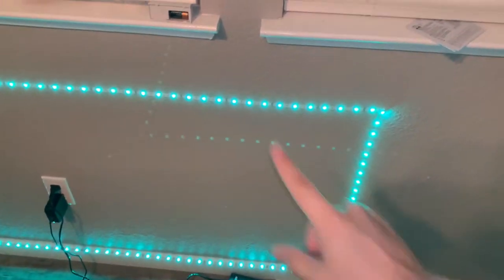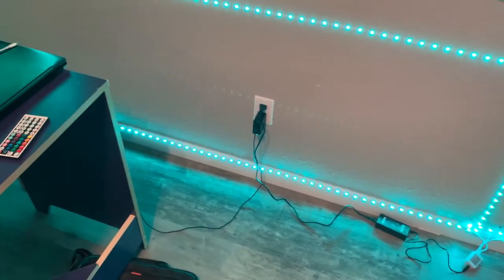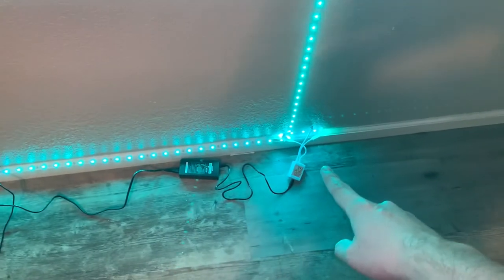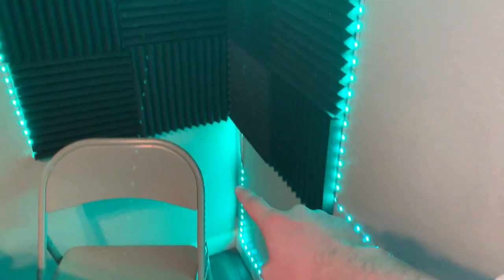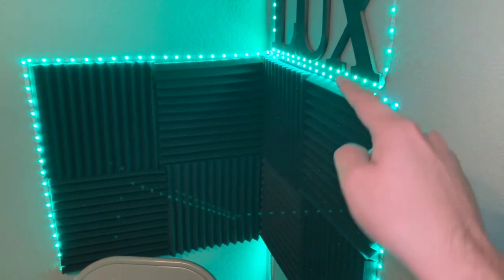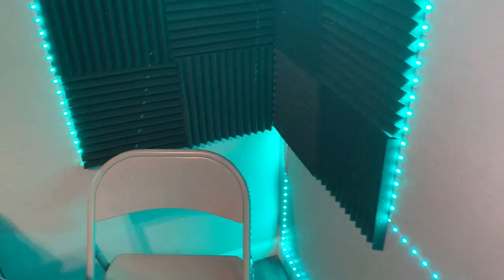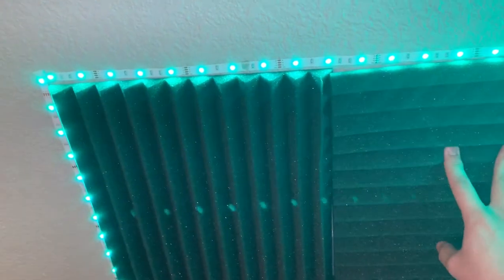These lights come from Amazon — I'll link those down below as well. They come in 16-foot strips, you just plug them in. This is my behind-the-scenes setup. It's actually two different strips — they go up behind the foam squares. One goes up and around, and that's where that strip ends. Then it goes down that way, and the other one comes up this way and goes mostly around the squares. Both are very cheap on Amazon and will be linked below.